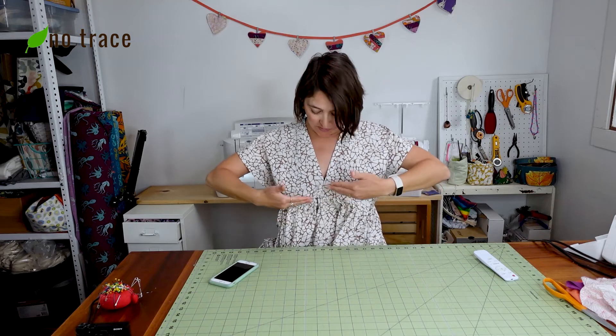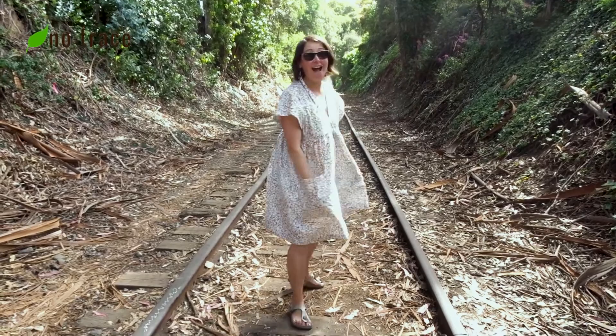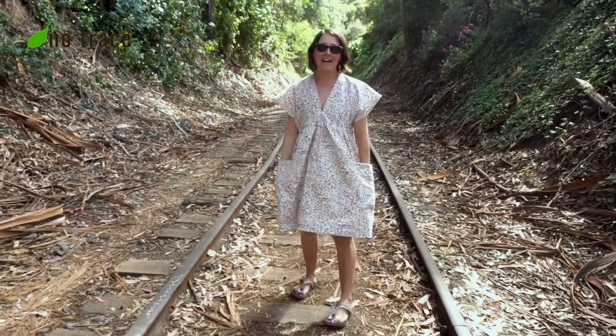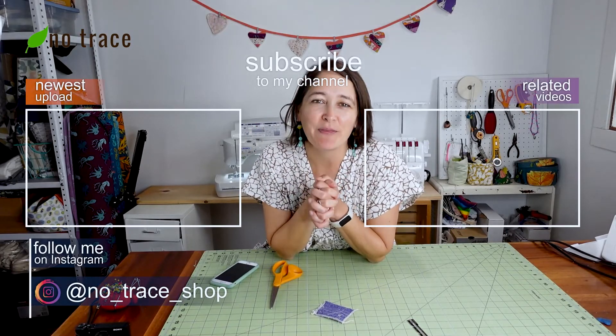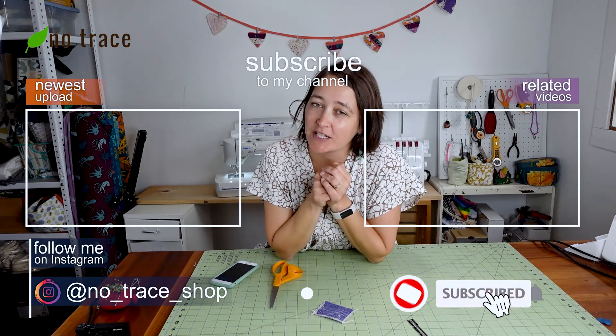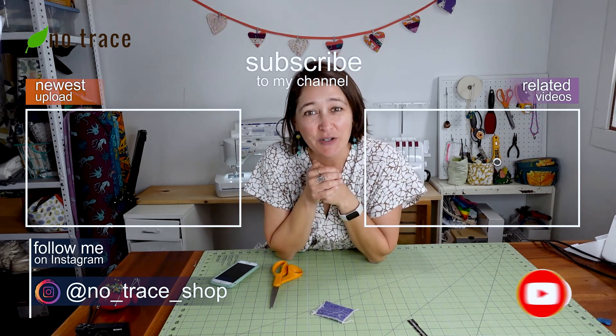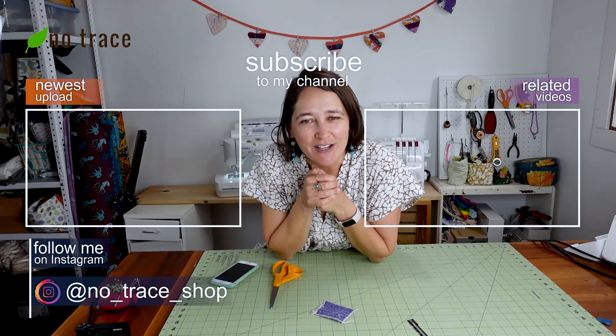Overall I'm pretty happy with the dress. Next time I might make the bodice panels a little bit longer because it's hitting kind of funny, but other than that I'm happy with it. Thanks so much for watching — I hope it inspires you to get out there and make your own zero waste dress. Don't forget to give this video a thumbs up and subscribe to the NoTrace channel. We put out a new video every single week on zero waste sewing, crafting, and lifestyle tips — so I'll see you very soon.